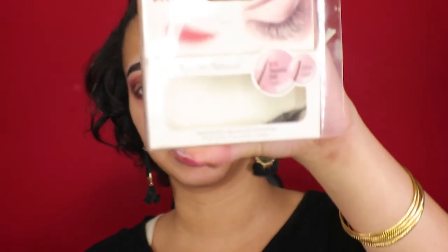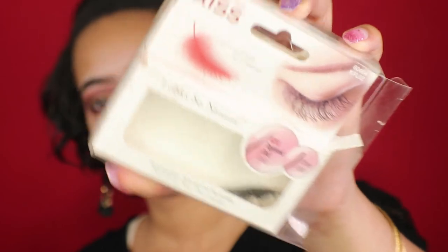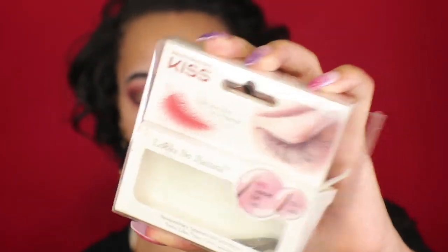Now I'm putting on my lashes. These are the Kiss lashes — they look rough but anyway — it's KFL 02 with tapered ends. It looks a lot better when you first buy it but I don't take care of my things very well. I'm going to apply these off camera because there's no way I can do it on camera.